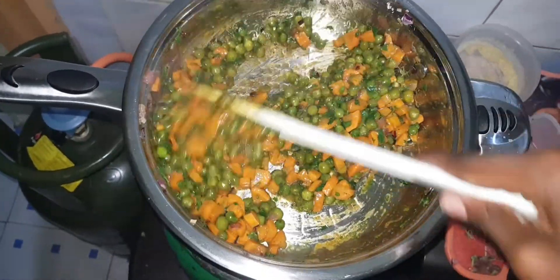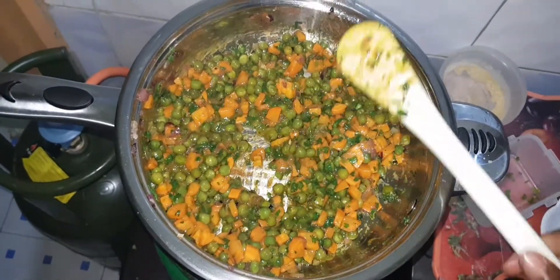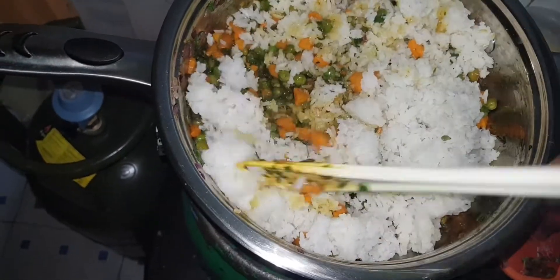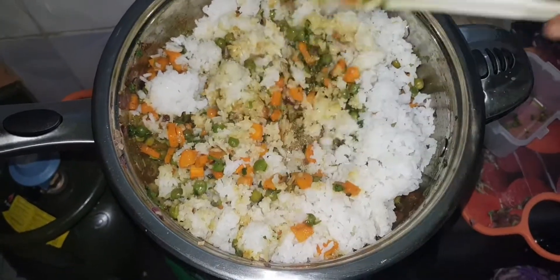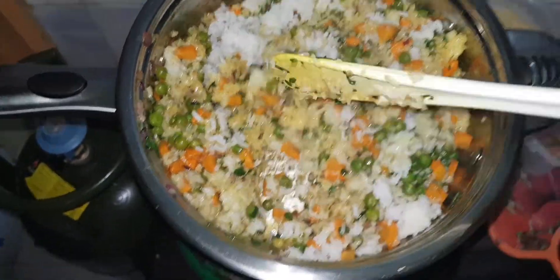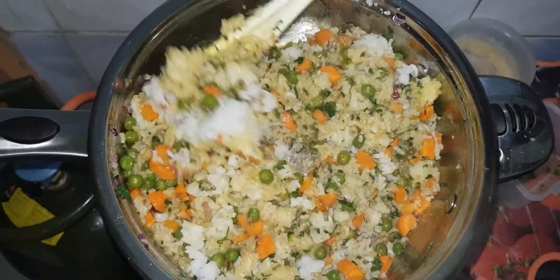Mix them well. At this point the vegetables are ready. We are going to put in the rice — we are not really cooking it further, we are just mixing and heating it. If the rice had cooled down, this just warms it back up. It's just mixing together.